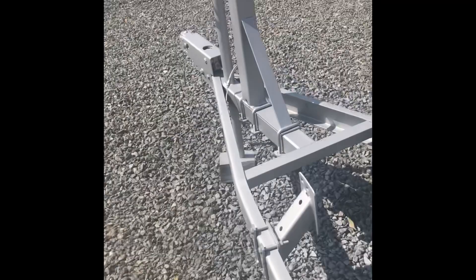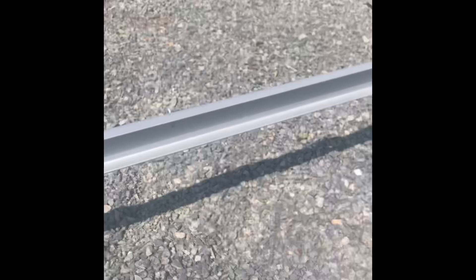Beautiful. If you put a good prime on with good prep, everything will be just beautiful. I painted all underneath — everything is painted — so yeah, you can put the boat back in the water.